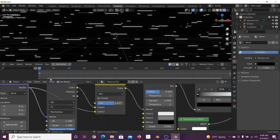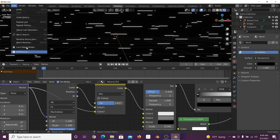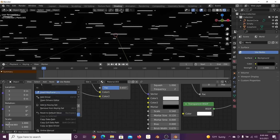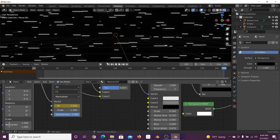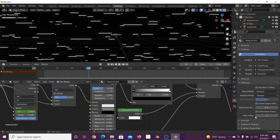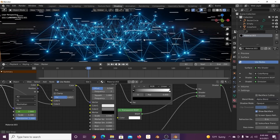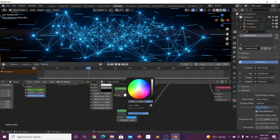Let's animate the pattern. Bring up the timeline, go to preferences and make sure keyframe interpolation is set to Linear. Right-click the W field and insert a keyframe, go to the very end, set your desired value, and insert another keyframe. Now we also need to enable transparency — go down to the material settings and set Alpha to Alpha Blend. Now we can see everything properly.